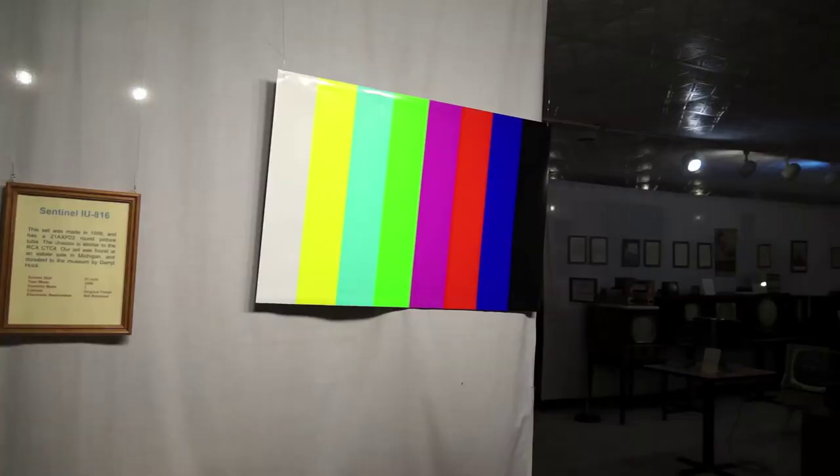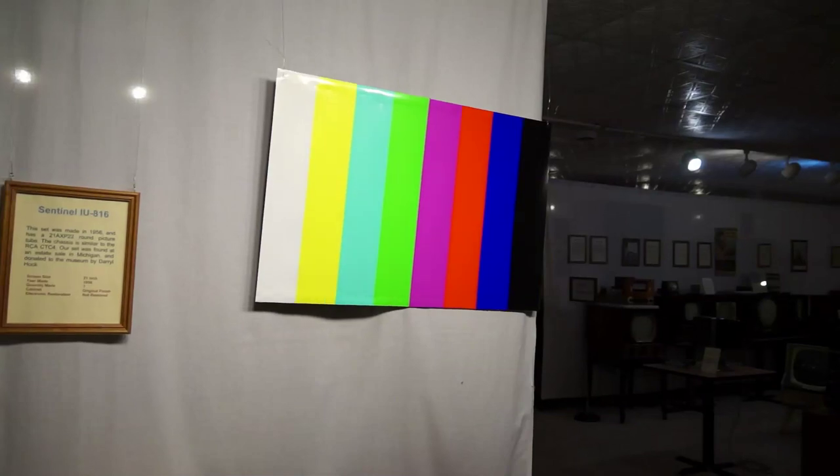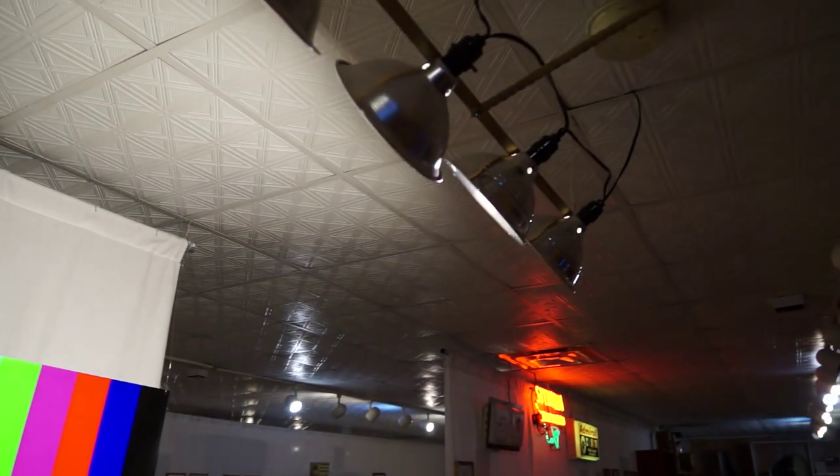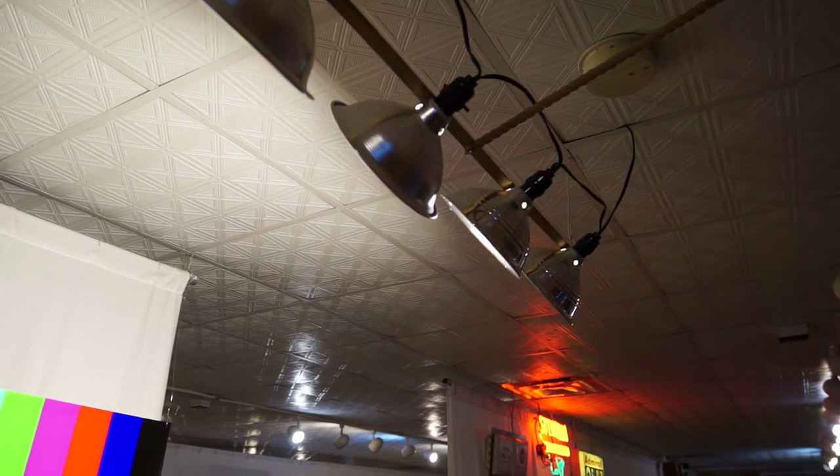The background is a color bar pattern and it's illuminated by a series of fluorescent lights of the proper color temperature.